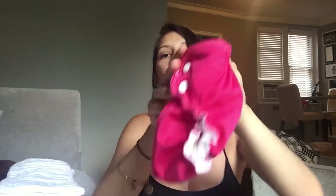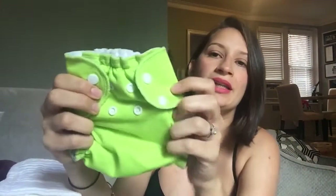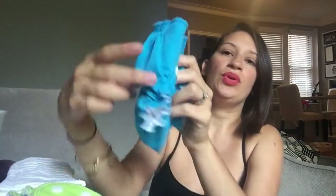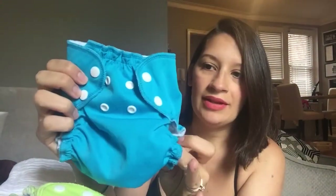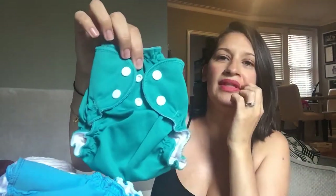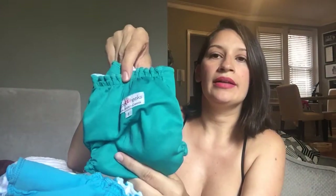I also got the A&P brand, which is a lot like AppleCheeks — actually AppleCheeks is like this brand because A&P came out first. Another 'Winging It' print, really pretty. This one I think is called 'Apple Teeny' — such a pretty color. And I also got this beautiful bright blue, which the camera doesn't even capture properly. And I believe this one is an emerald. These are all size ones.